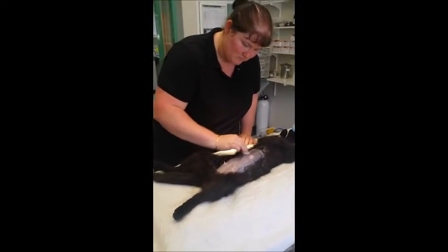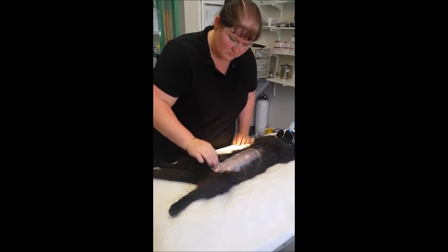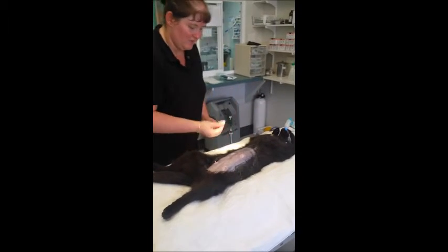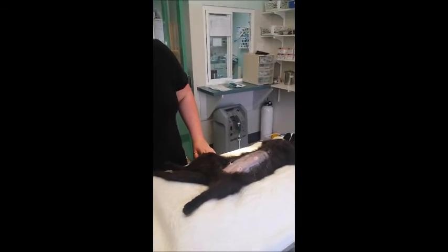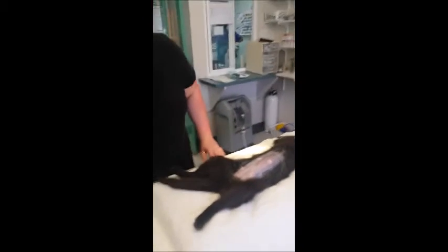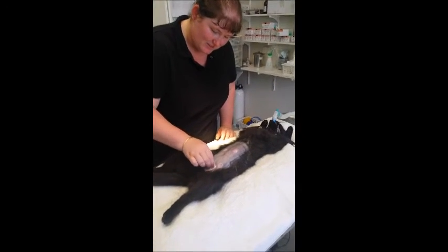The second scrub solution we use in our clinic is 25% water and 35% metho. We once again do this three times, starting from the incision site and working outwards.